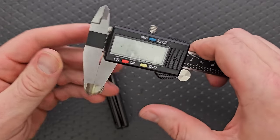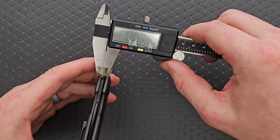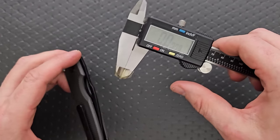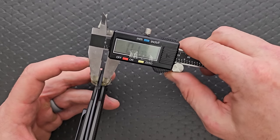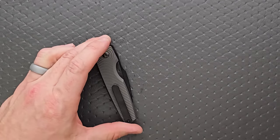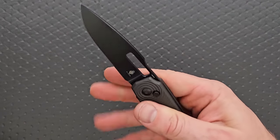Let's get my calipers out and measure the blade stock thickness. Blade stock thickness on this guy — let me grab that in the right place, right here on the good flat. 115 thousandths. Not super thick or anything like that.